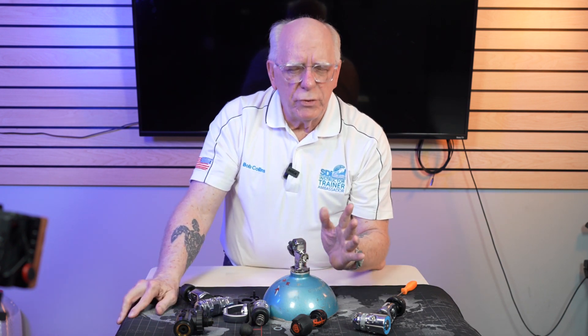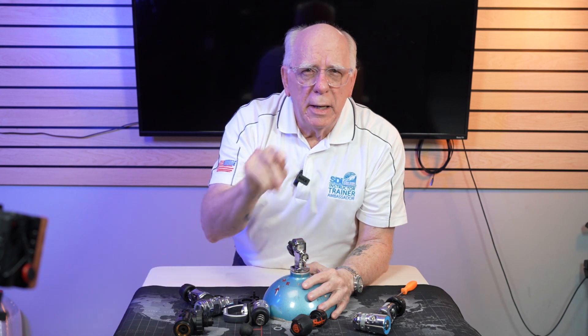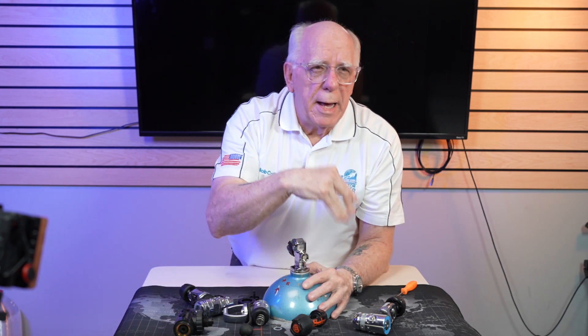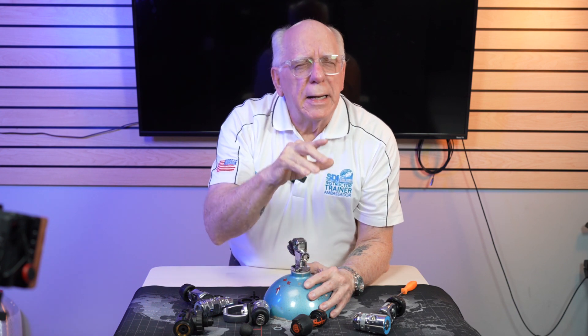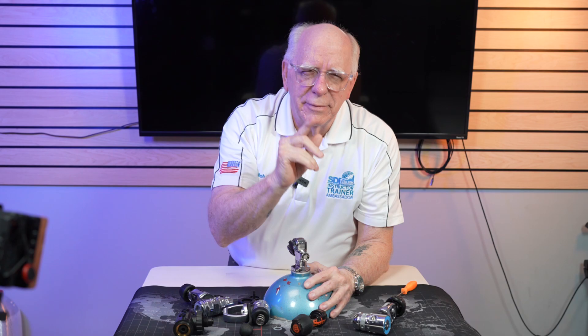So that's a little bit about first stages and about some adaptable tank valves. Appreciate you guys watching. I wanted to try to keep this nice and short. Christmas is on the way — I hope everybody has a great holiday. And if I don't get another video up between now and the new year, I wish you all a happy new year and I'll see you in '22. Thanks again for watching, and like we always say, dive safe out there. Thanks a lot.